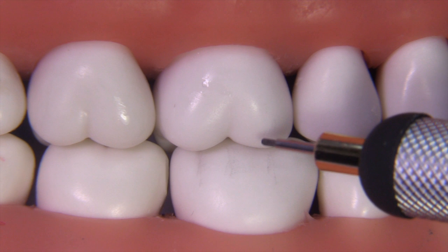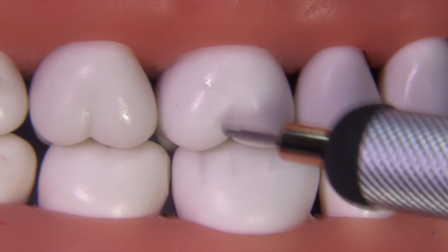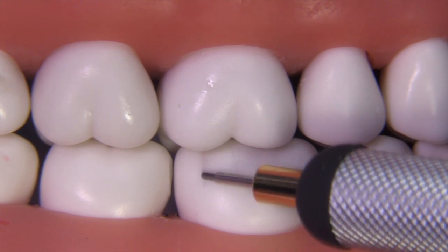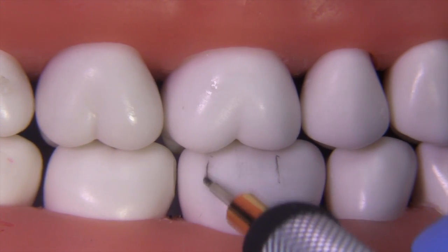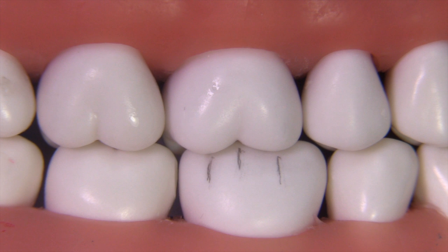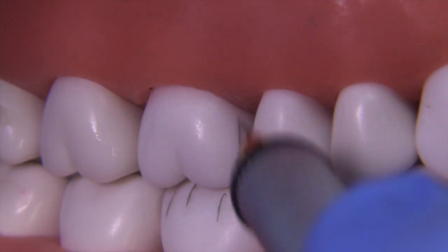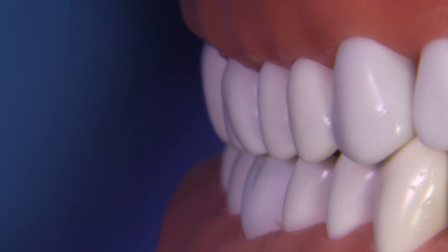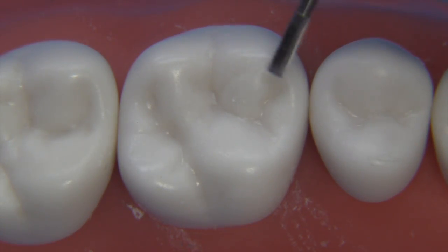We'll start by looking at the occlusion and getting an idea of where the cusps lay relative to the opposing tooth. We want to maintain a morphology of the reduction that mimics tooth structure — that tends to hide and blend the restoration better. Using a typodont, you can clearly mark where all your reduction planes need to line up. At about a 45-degree angle, put a pencil line to give yourself an idea of where that extension is going. From the facial, you won't even be able to see the gold.